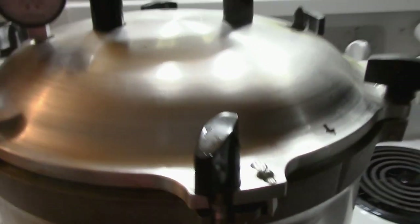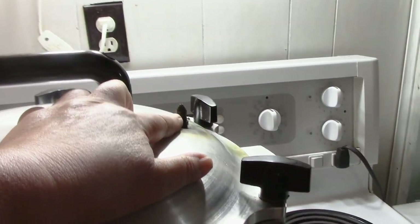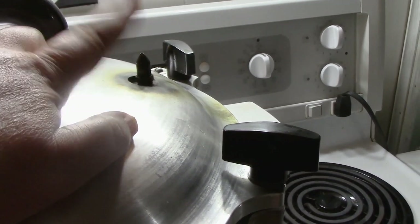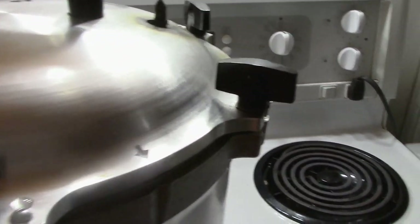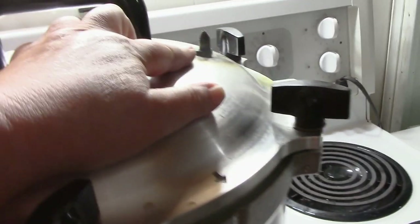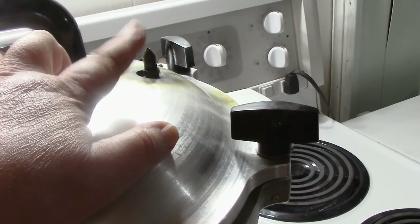I'm putting this on number eight. I've already lifted the lid and looked through the hole to make sure I could see light and checked the emergency pressure release. What I'm looking for — and this is the bone of contention in videos I'm watching — please research when you're canning. Don't take my word or any single person's word for anything. We're not even going to introduce the 10-pound weight for my elevation until I see a steady stream of steam escaping out of this spigot right here.